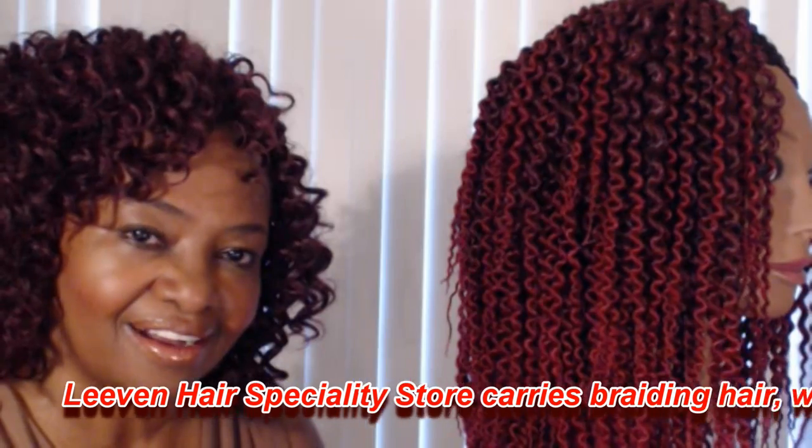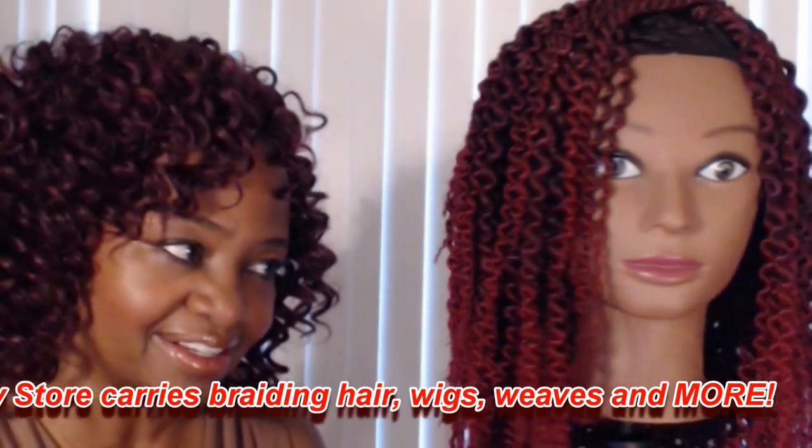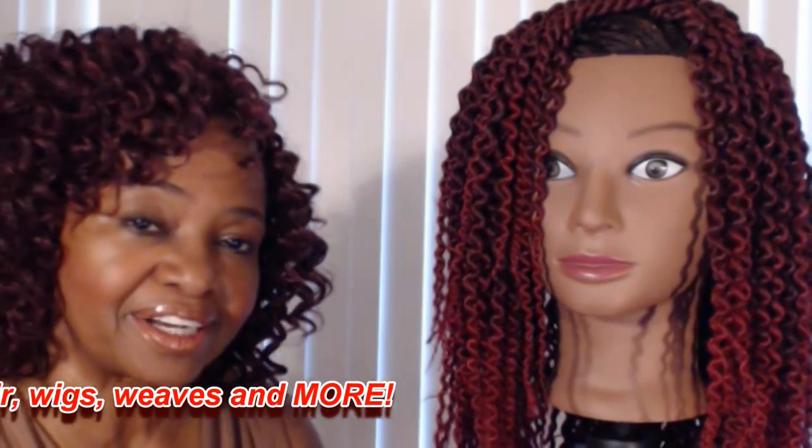This is the completed twist out look on my mannequin Erica. This would be a great style for this time of year — 12 inches is a nice length for the hot weather coming up. This hair again is from the Levin Hair Specialty Store. Be sure to check them out; I'll post a link in the description box. They have a lot of great crochet styles available as well as other styles, and contact them directly if you need information on pricing or shipping.